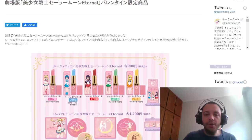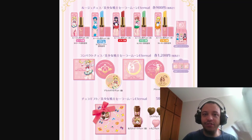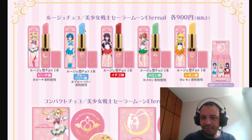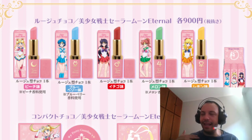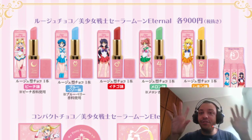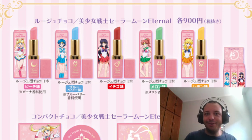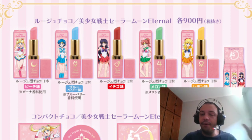They are releasing lots of merchandise including this line of makeup which is very nice. I don't use makeup but I would love to have all of this because it's very beautiful. Just look at the packaging — the promo art they have for each character is really beautiful.